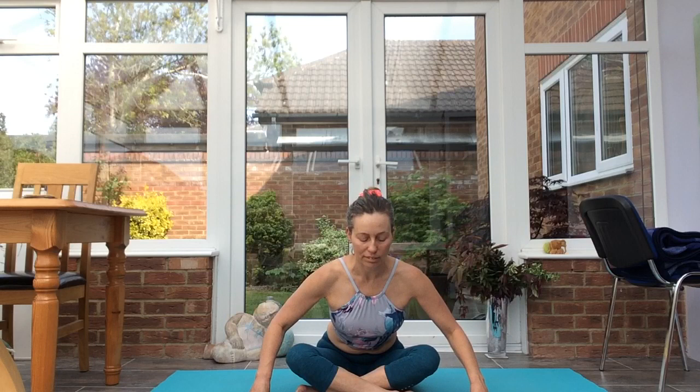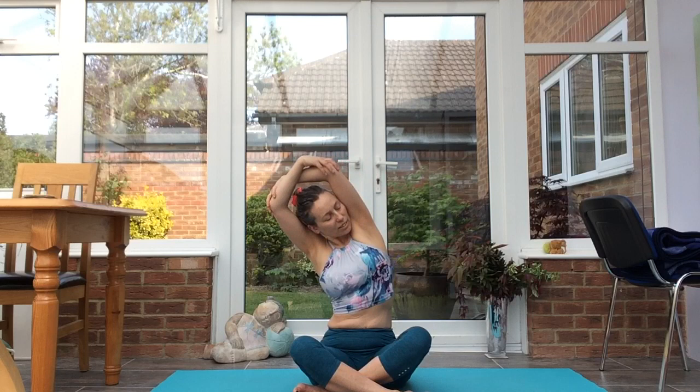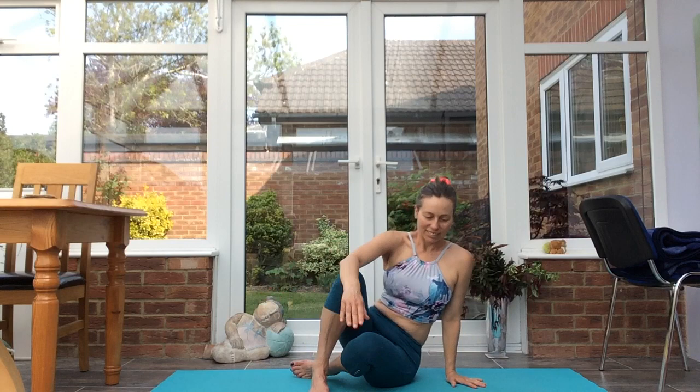Inhale, exhale, release the hands. Change the cross to the left — this time the left shin is in front. Sitting tall, inhaling, exhale, fold. Keeping the sit bones grounded to get that nice stretch through the outer hips, keep the feet flexed and active. Walking yourself up, inhale, take the arms up, taking hold of opposite elbows. Side bending to the left, inhale to lift, side bending to the right, inhale to lift, exhale, release.